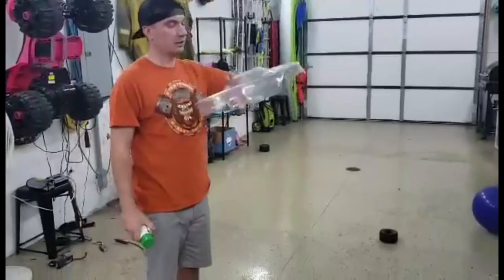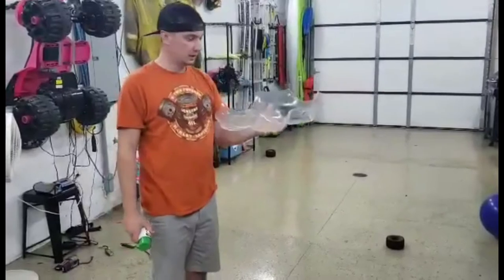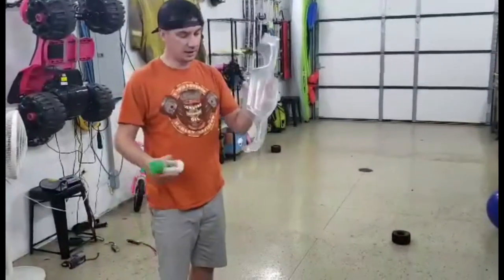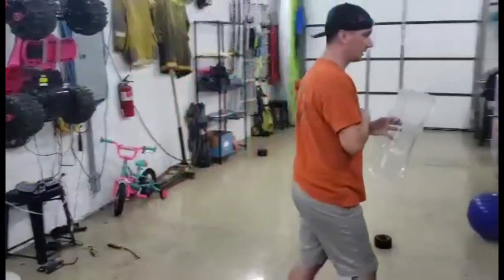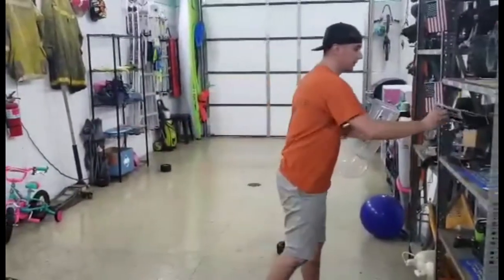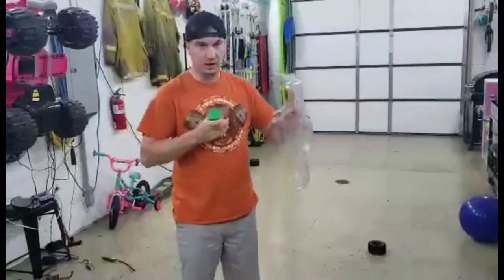This is the Max 4S Body HD. I have a link in the description to it, and the model number does come with, as shown in our other video, the decal sheet. But today we're going to put some color on it.